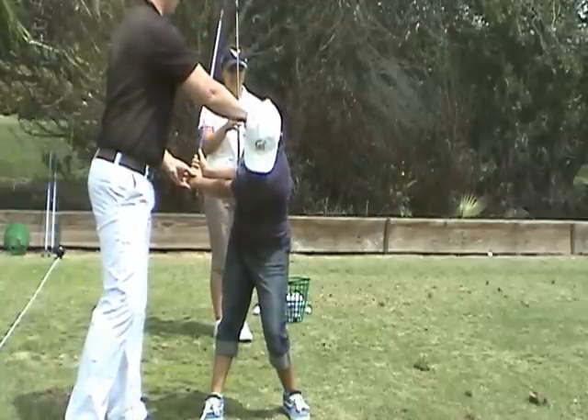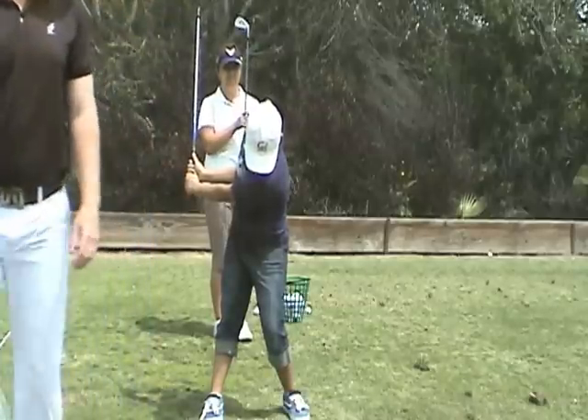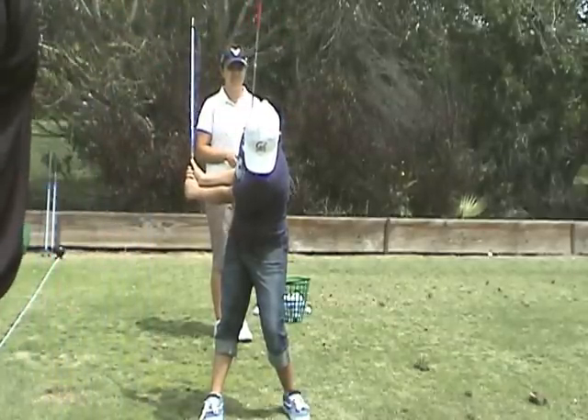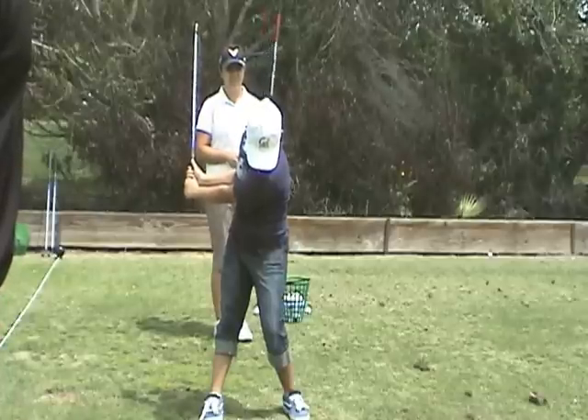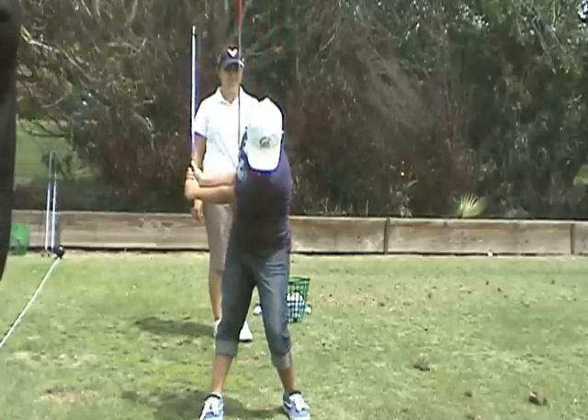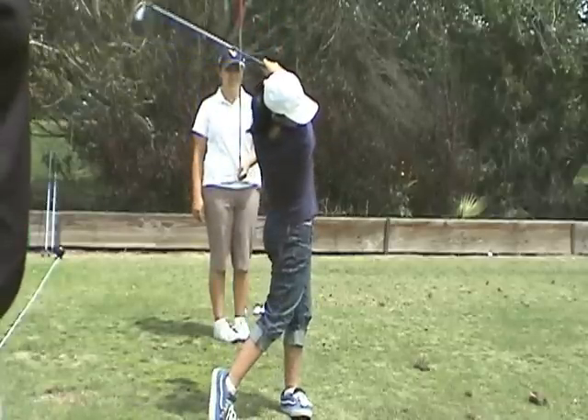Maybe I need to release it — I'm going to bring that back. See that? You've already turned your shoulders completely by the time your left arm gets parallel to the ground. 50% of your weight forward, and now increase it to the ball. Forward hips. Better.